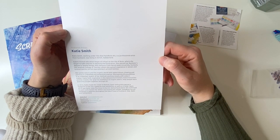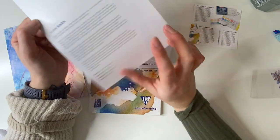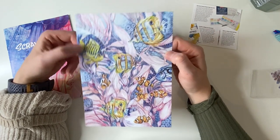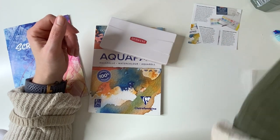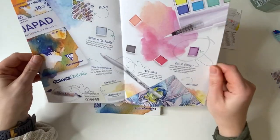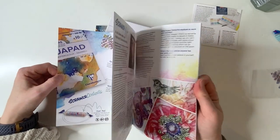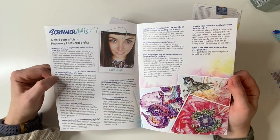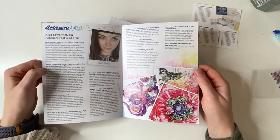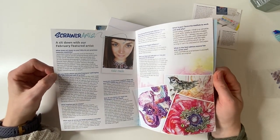Wow, that's pretty isn't it! The featured artist is Katie Smith — working under the name Elias Katie Butte Art, she's a professional artist from Scotland living in Switzerland. Look at the detail, wow! That's going on my little Scrawlr Box art wall. The Scrawlr zine looks super cute — these colors are so pretty and perfect for spring. I love her art — look at that bird there! And she's a full-time artist, I'm so jealous — one day that'll be me!